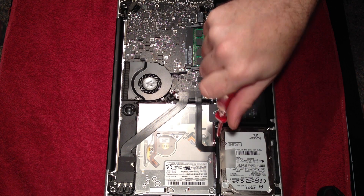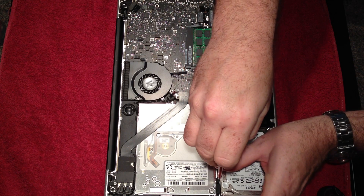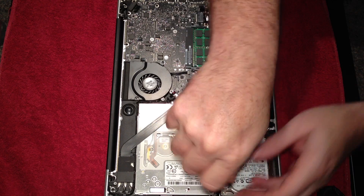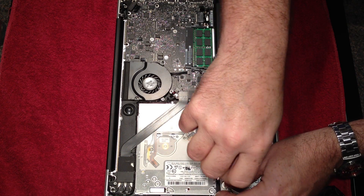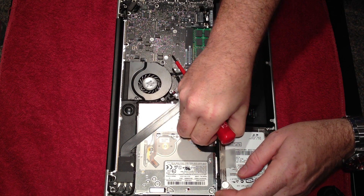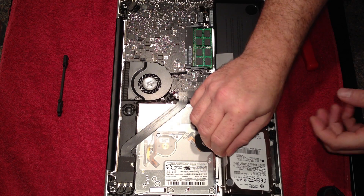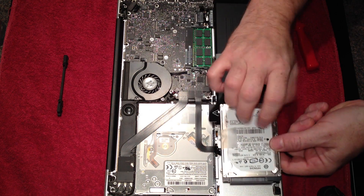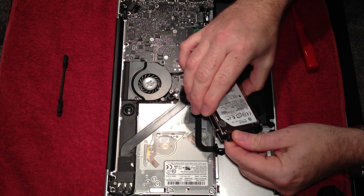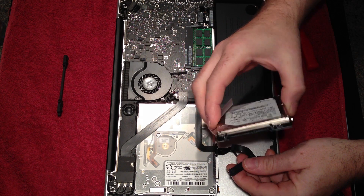Let's get the internal drive out - two screws. That removes the little bracket there at the side. Be careful when you take the drive out, it is connected. And that should just slip off - there you go, standard drive.